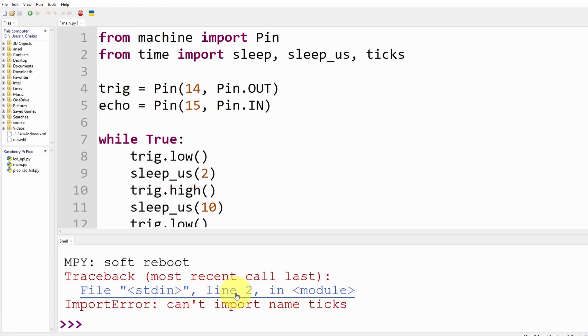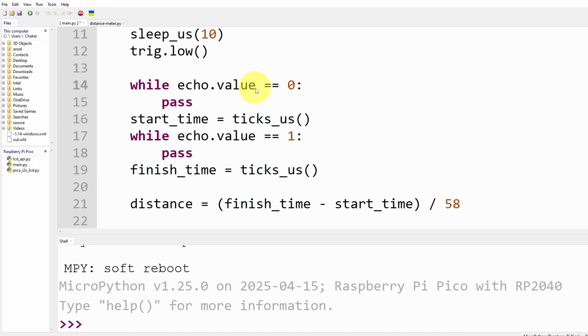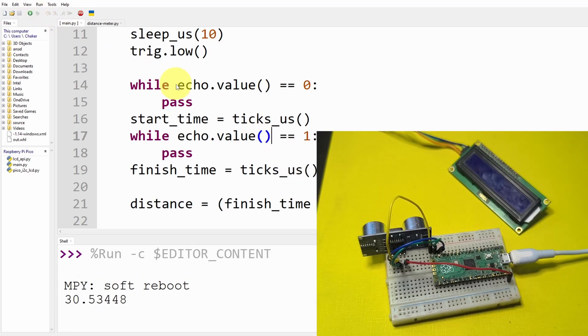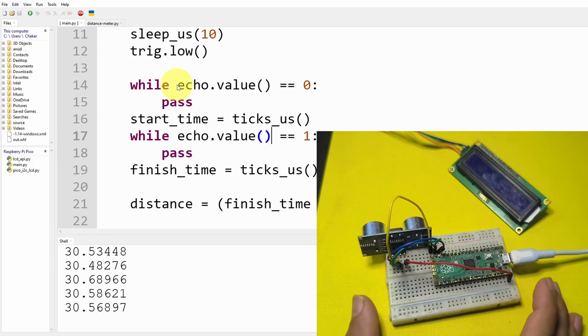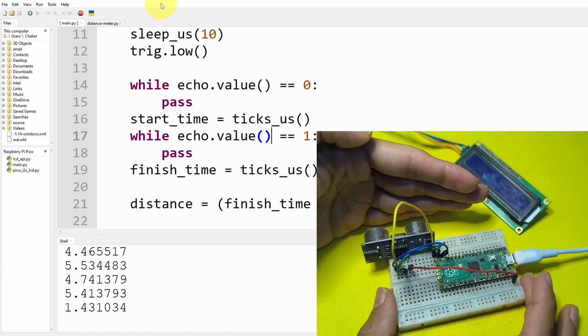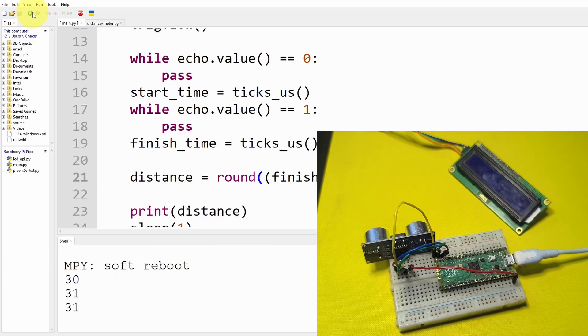We have an error on line two — the function is called ticks_us and we need to add parentheses since it's a method call. After fixing both instances and trying again, there we go — we have the distance: it's about 30 centimeters. I put my hand in front and now it's about 4. If you want an integer value, you can wrap the result with round(), and now we get a clean 30 centimeters.